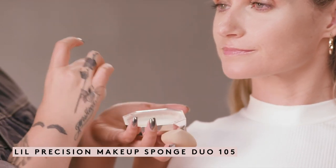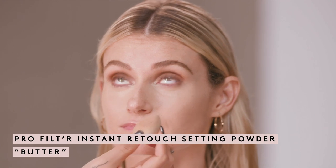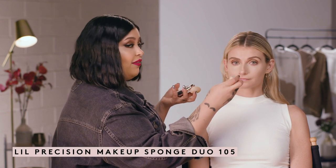I'm going to take my little precision sponge and I am using the color Butter, and I'm just going to blend out any little creases that sometimes form. Then I'm going to dip in with the other precision sponge — the one that has the angled side with the velvety bottom.